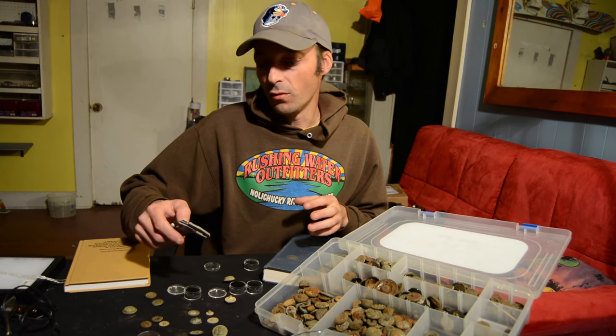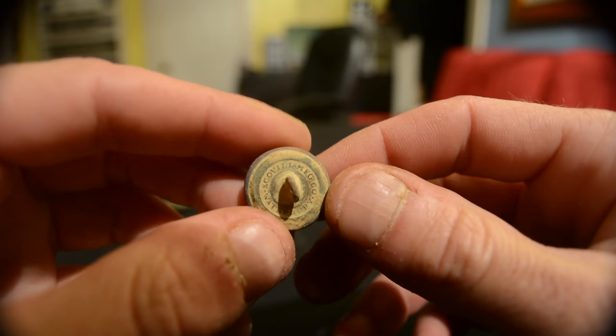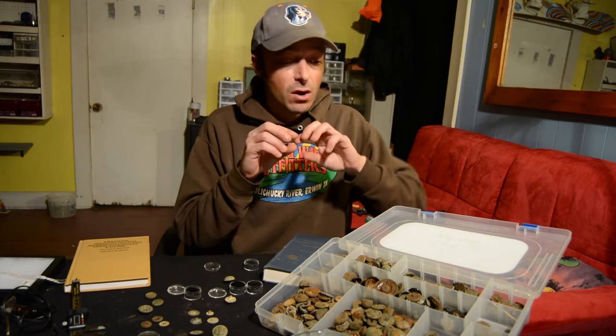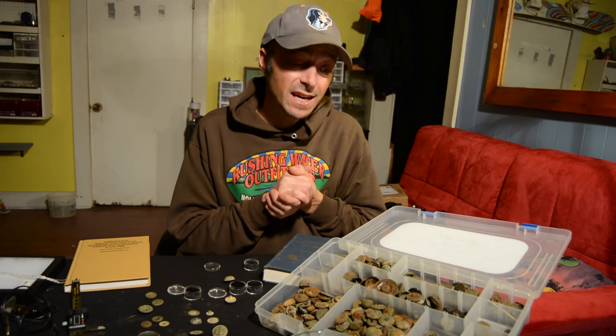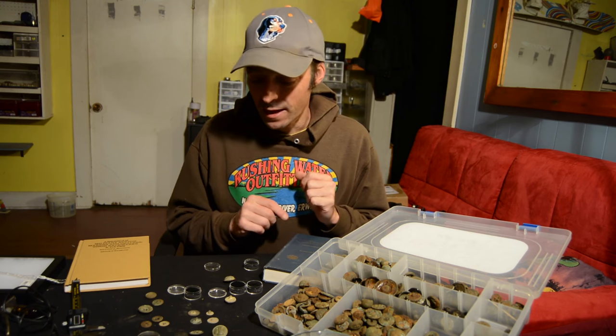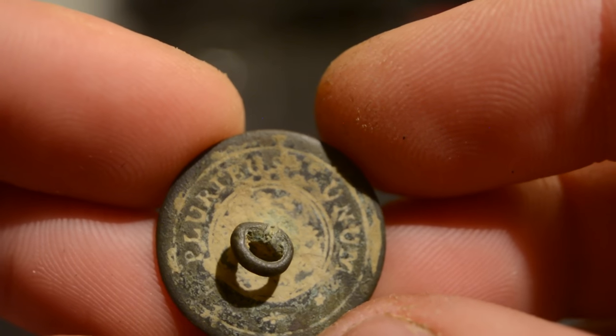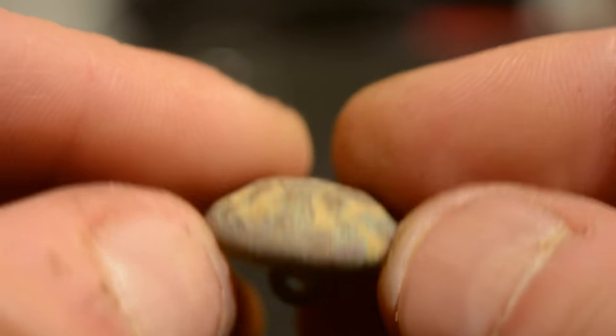Once you have those measurements, you can start looking in your references. You should also look for the back mark of the button, which is possibly the most important feature in determining what type of button you have. Buttons can have the same face over many, many years — as is the case with eagle buttons from the US military. The way you can tell how old your button is is by using that back mark. The more back mark information you can get, the more you'll nail down when and where the button was made and who made it.